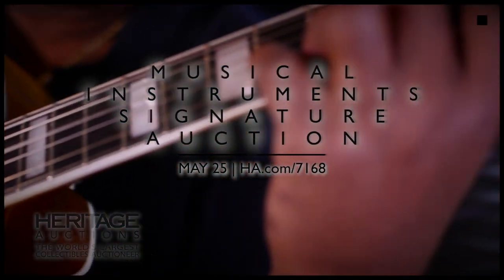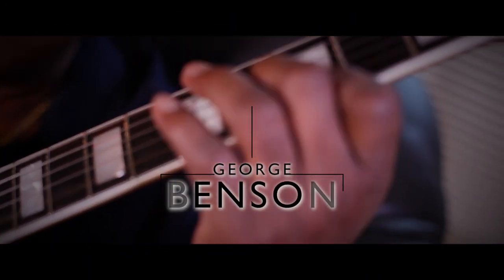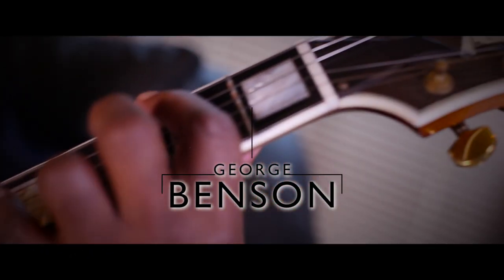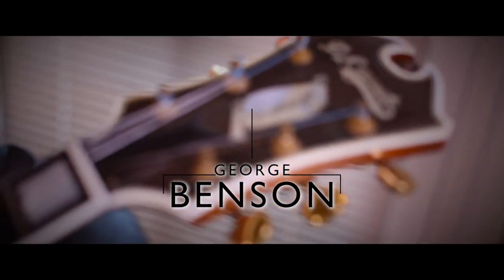This is a George Benson owned and played D'Acquisto Archtop electric guitar, offered with a reserve of $57,000. Let's hear from the jazz master and legendary guitarist himself on what makes this instrument so special.